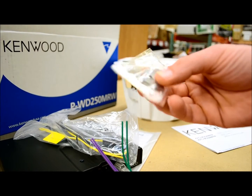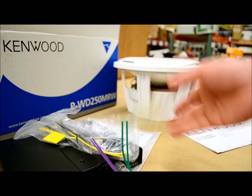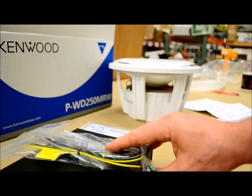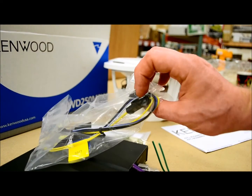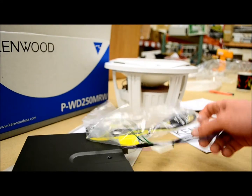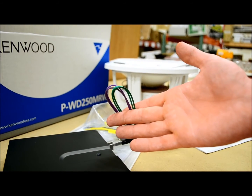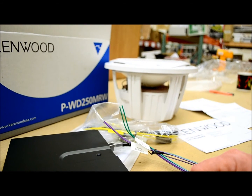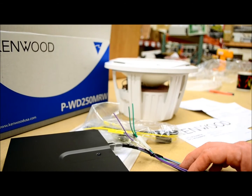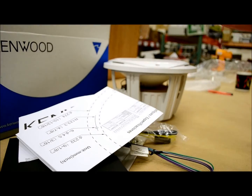The package includes stainless hardware with speed clips, which is always nice to see. When installing from scratch, make sure you get at least a 10 gauge amp installation kit. I'd also recommend 18 gauge speaker wire to extend the output leads, or 14 to 12 gauge if you plan on upgrading in the future. Included are two manuals, a warranty card, and a cutout template for the woofer.